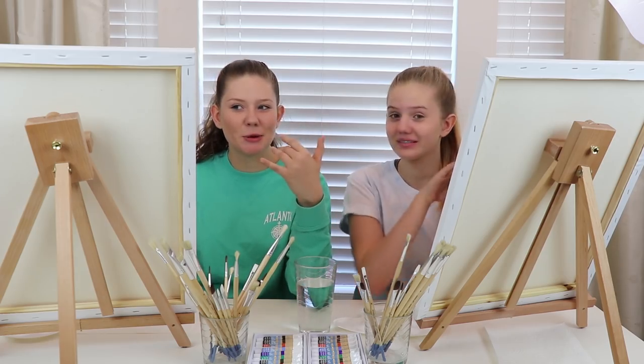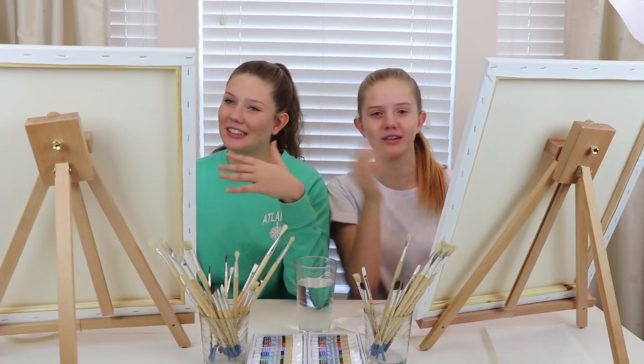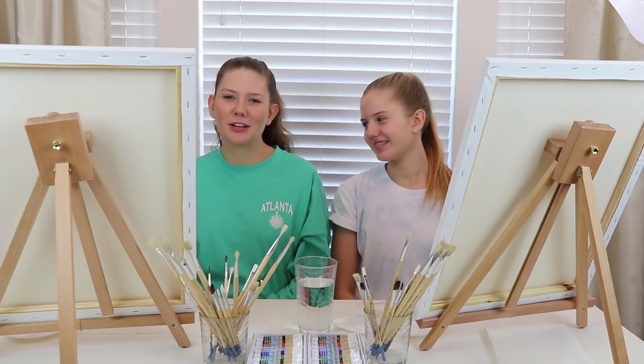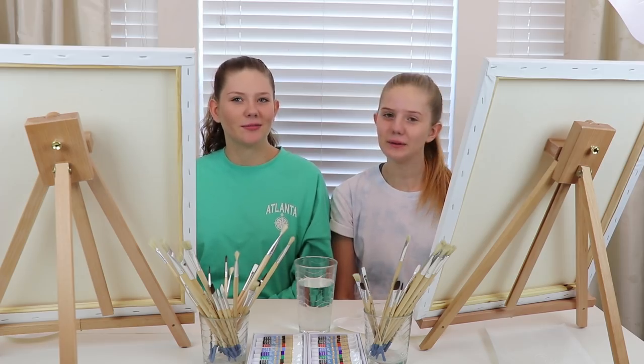And if you expect these to be really good, just leave already. That's not going to be professional or any good. It's probably going to look like a kindergarten painting. Yep, probably.